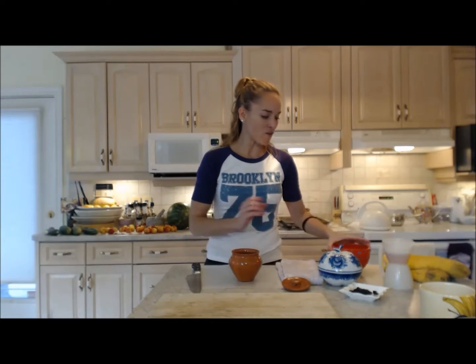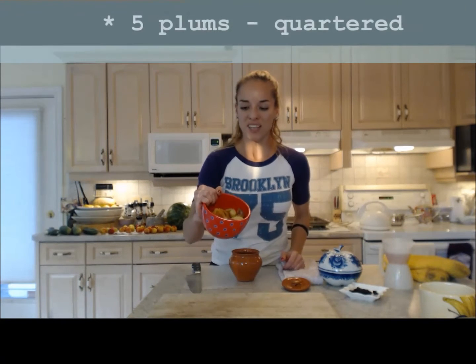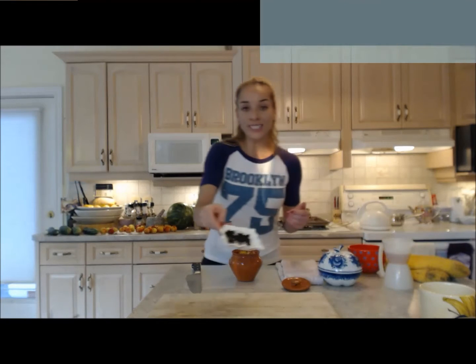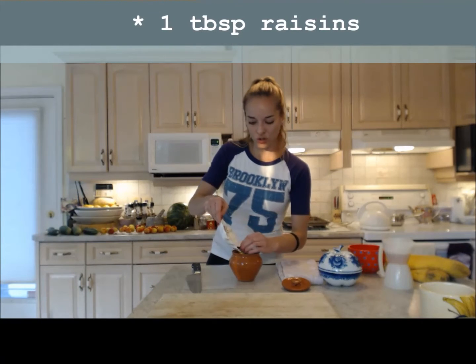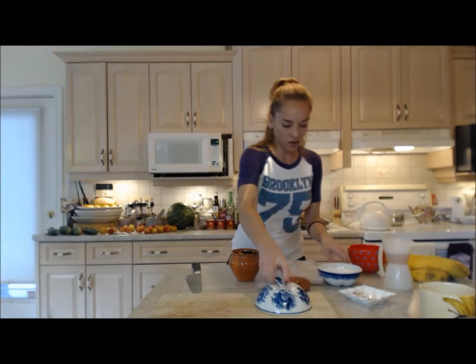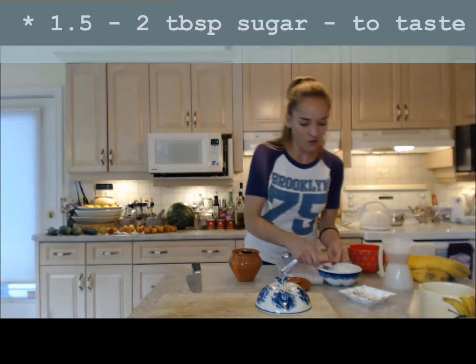Pluma mousse — I have about five plums already chopped up in quarters. You can use fresh or you can use frozen. These happen to come right off the tree in our backyard. About one tablespoon of raisins — you can use golden ones or you can use sultanas. I'm going to sprinkle about a tablespoon and a half of sugar over top of this.